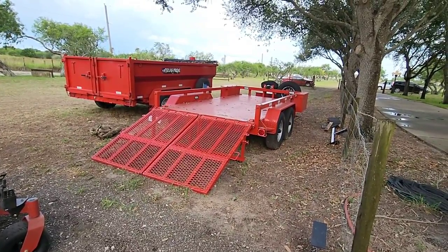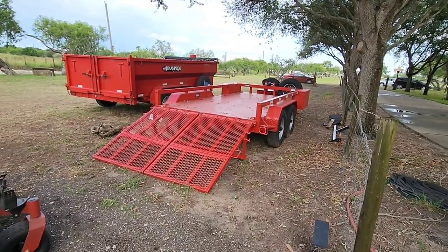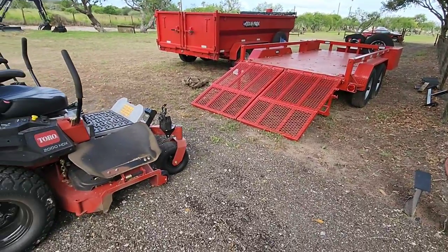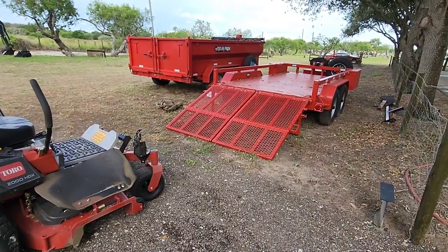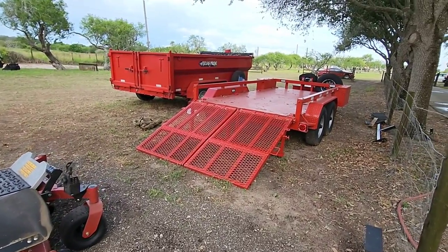They actually recommended against doing what I did. So we're going to talk about a challenge I have when it comes to loading up my zero turns onto the back of my new Texas Pride 14-foot low boy utility trailer.